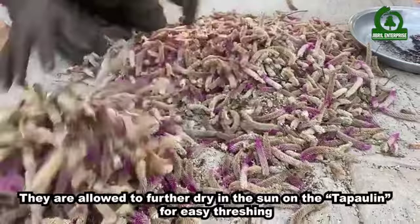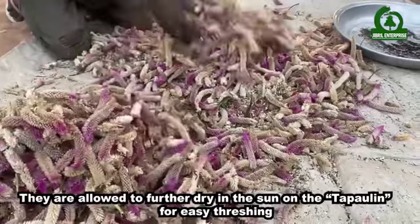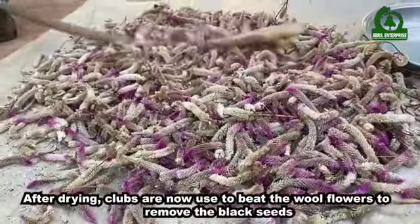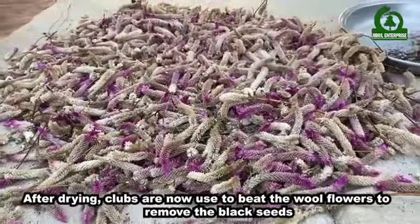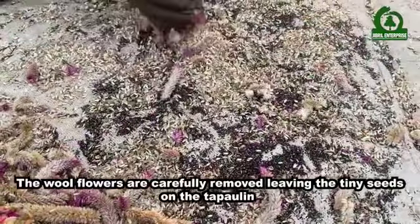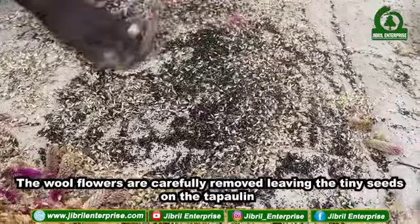They are allowed to further dry in the sun on the tapoli for easy threshing. After drying, cloths are used to beat the wool flowers to remove the black seeds. The wool flowers are carefully removed, leaving the tiny seeds on the tapoli.